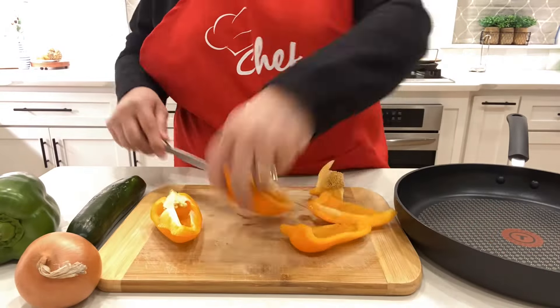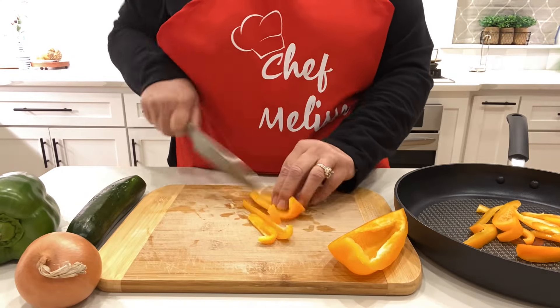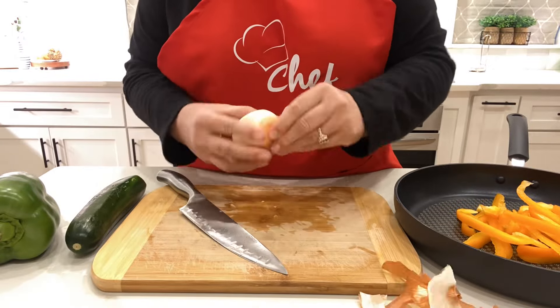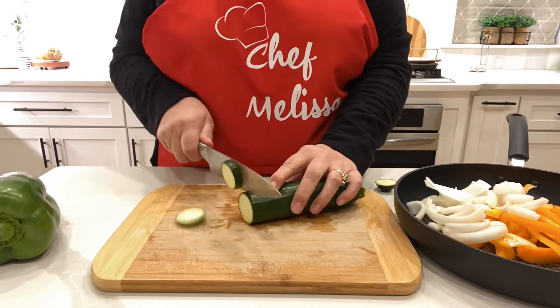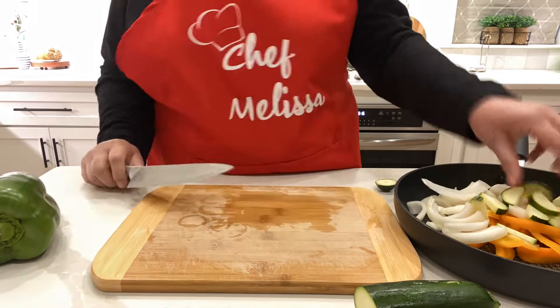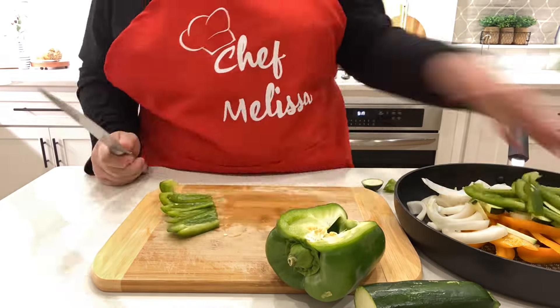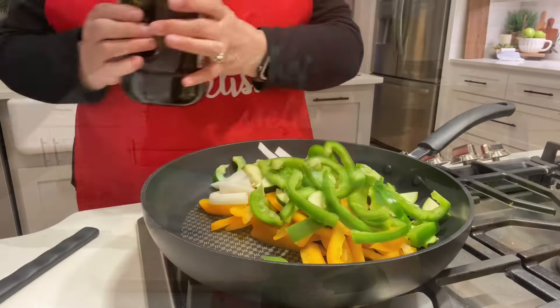Sausage and peppers is one of those meals that, when you don't know what else to cook, it's just so easy to put together and it always makes my family happy. I typically always have bell pepper and onions, and I just cut those up. I actually bought a zucchini at the store because I wanted to add a little bit of a different veggie to what I was cooking.